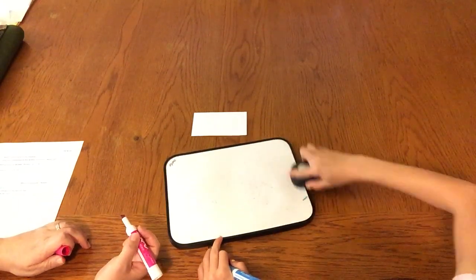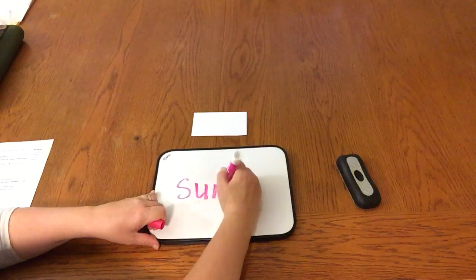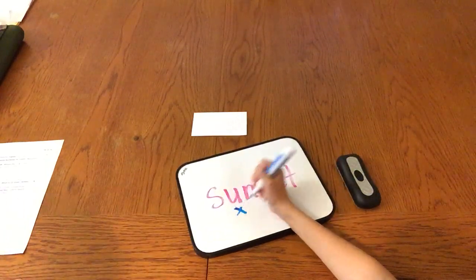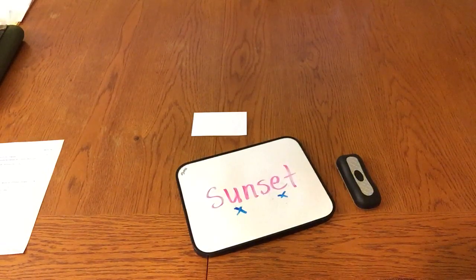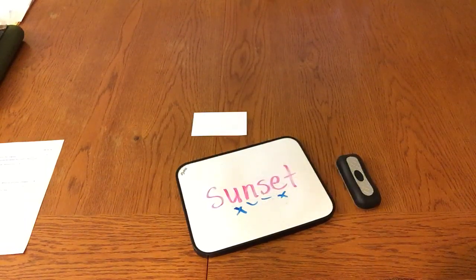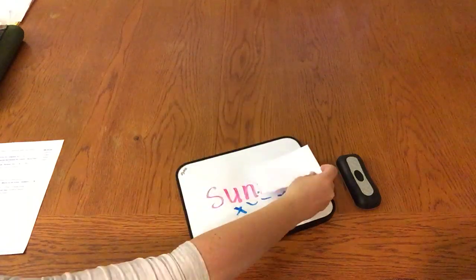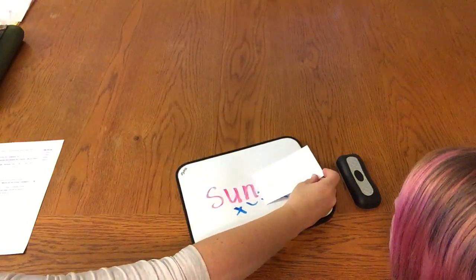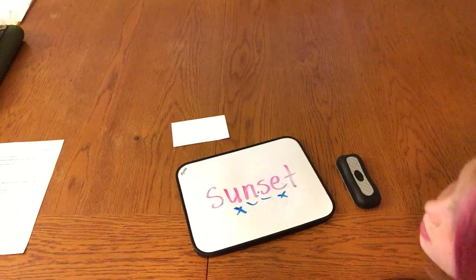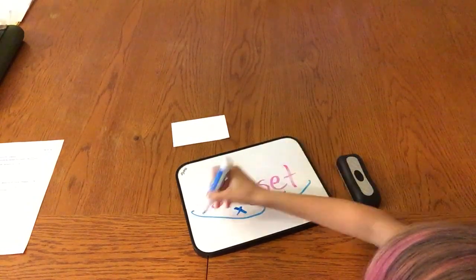We're going to practice with four more words dividing the syllables. Start on the left and name the vowels and mark them with an X. U and E. Good. How many consonants between the vowels? Two. Will you name them? N and S. Very good. So where should we break when there are two consonants? Right there. Excellent. Is the first syllable a closed syllable? Yes. Is the second syllable a closed syllable? Yes. Could this be a compound word? Yes. Go ahead and scoop and read the word. Sunset. Beautiful.